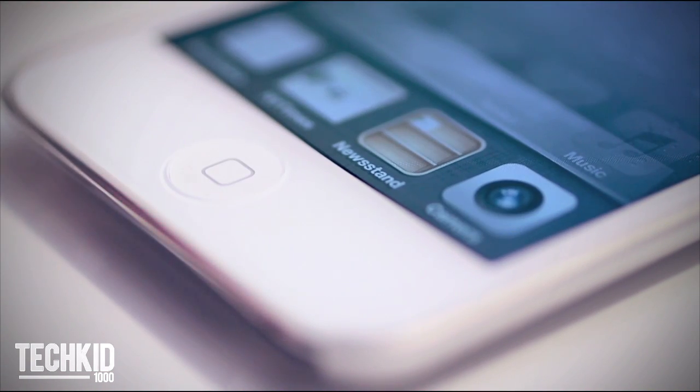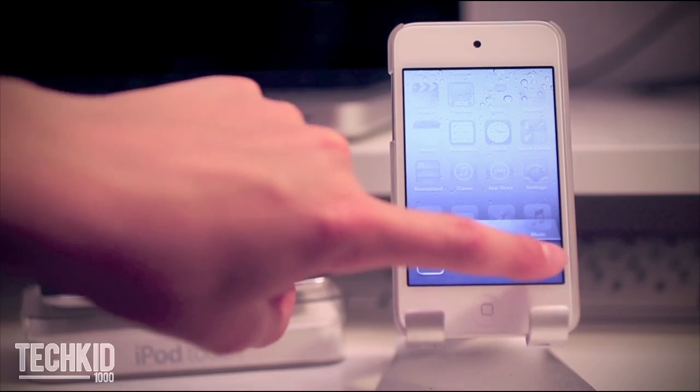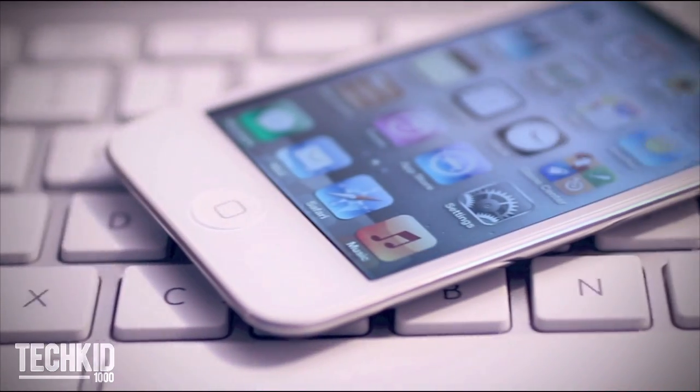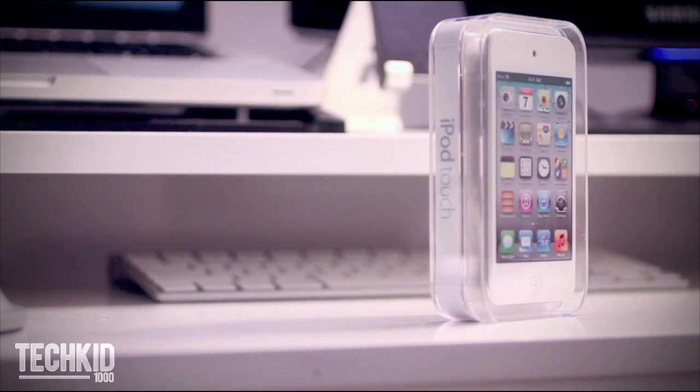Double clicking the home button also brings up the multitasking feature previously seen in iOS 4. Thanks so much for watching. If you guys enjoyed this video, remember to leave a like as well as subscribe to my channel and I'll catch you guys in the next one.